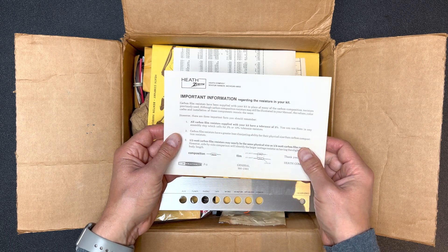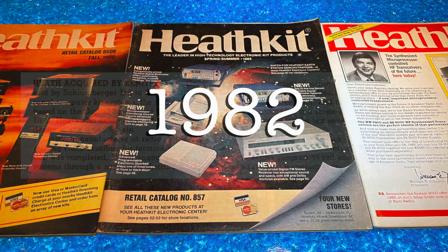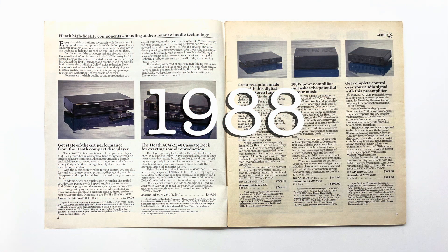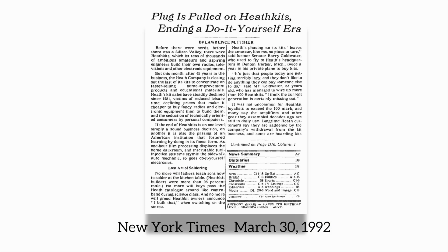This was sort of the final days for Heathkit, as they stopped offering audio kits by — I think it was 1986. And interestingly, they did come back briefly. I think it was the '88 catalog, but those were really Harman Kardon kits. I think by 1990, those disappeared also, and by '92, Heathkit stopped selling kits altogether. Sad, really.